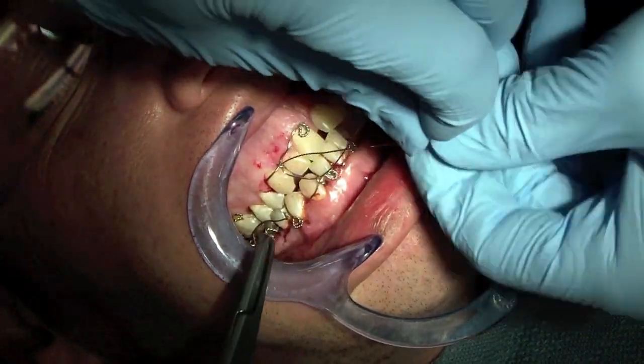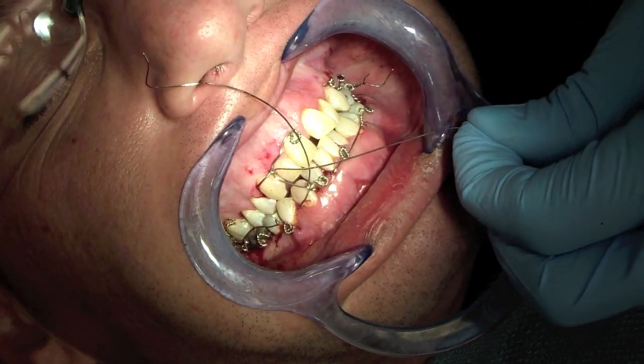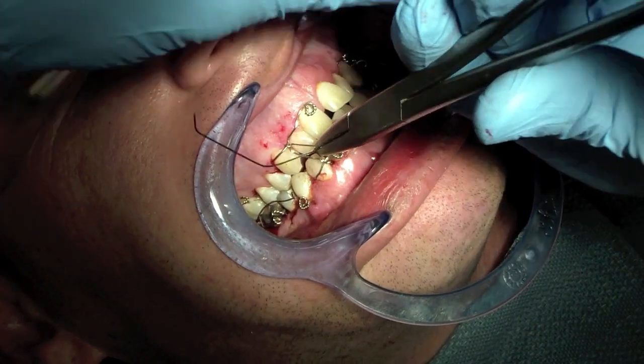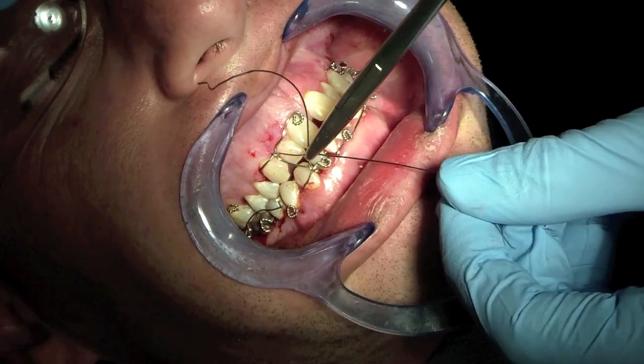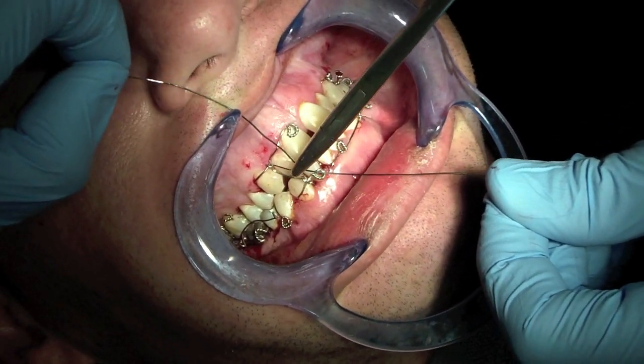So I grasped it way too close to the teeth. I should have been a little bit further back, and what happens is I'm trying to pull and now the wire is starting to twist down on itself and then it breaks.